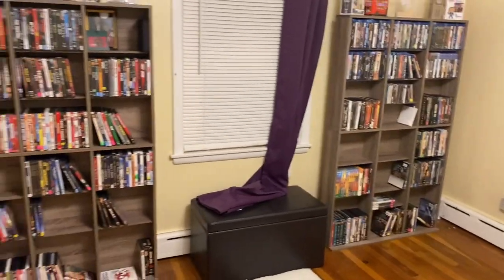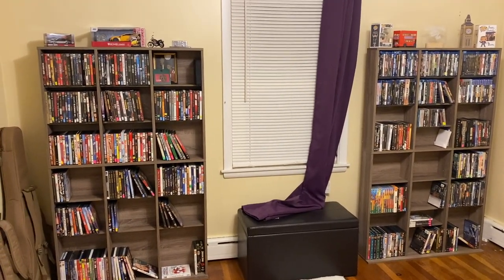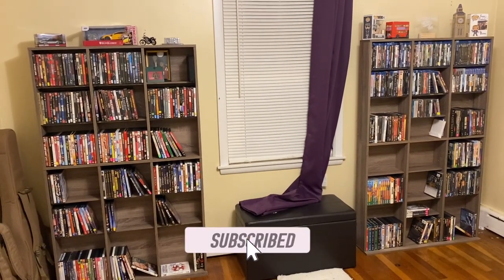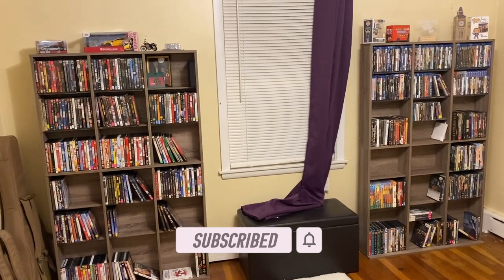Keep posted because I will be putting a video out soon — just an update video on all the movies that I have. But for now, this is the setup that I have. Thanks for watching.